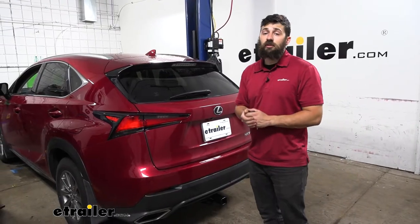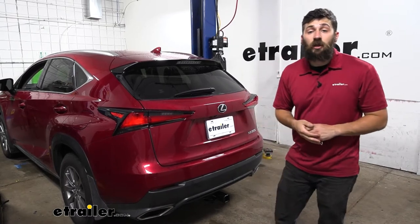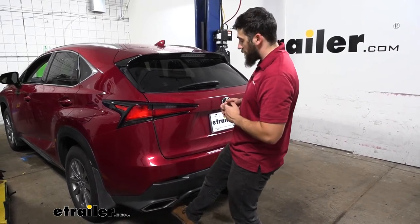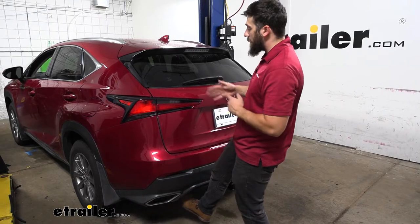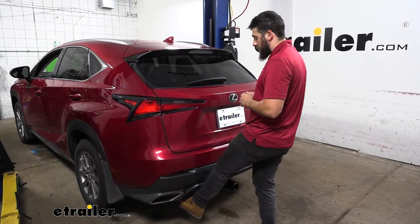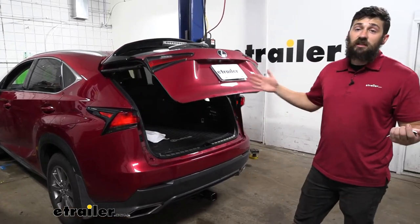A common question we get here at etrailer with these newer SUVs that have the hands-free liftgate feature — you're always wondering if it's going to work with your hitch in place. Thankfully for this hitch and this vehicle it is going to be operational. The sweet spot however is definitely a little bit smaller than you may expect — you do have to place your foot in an exact location, but it is operational.